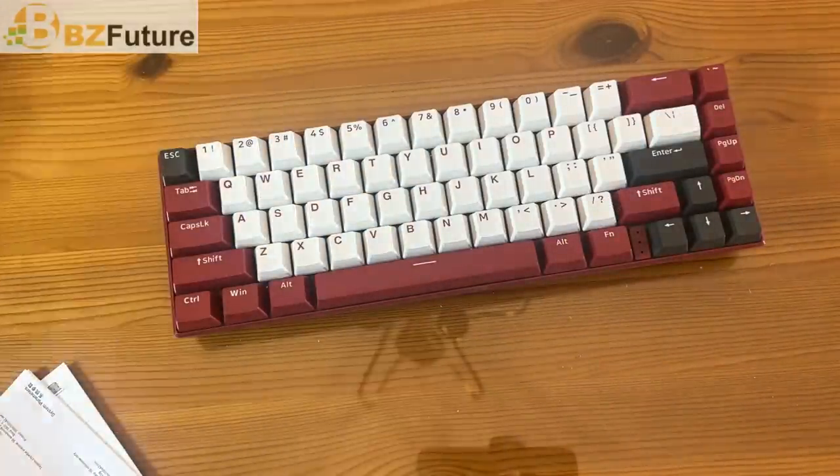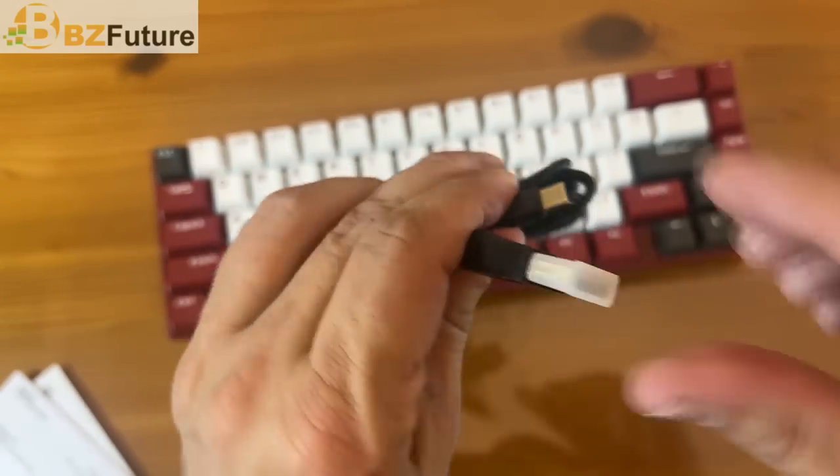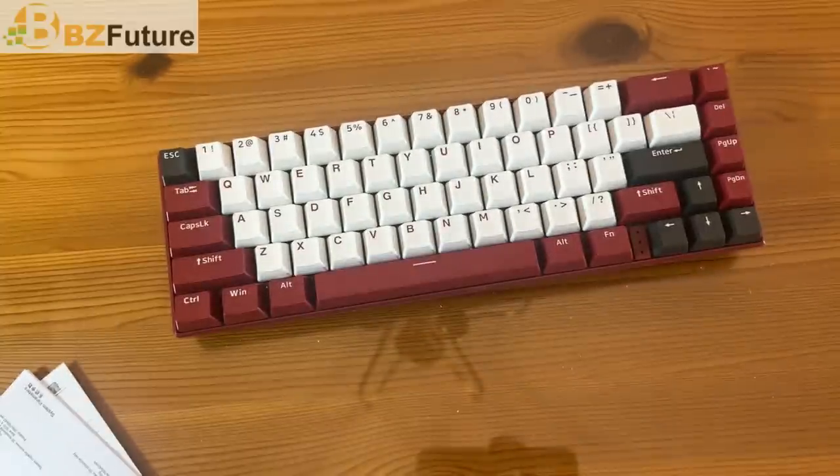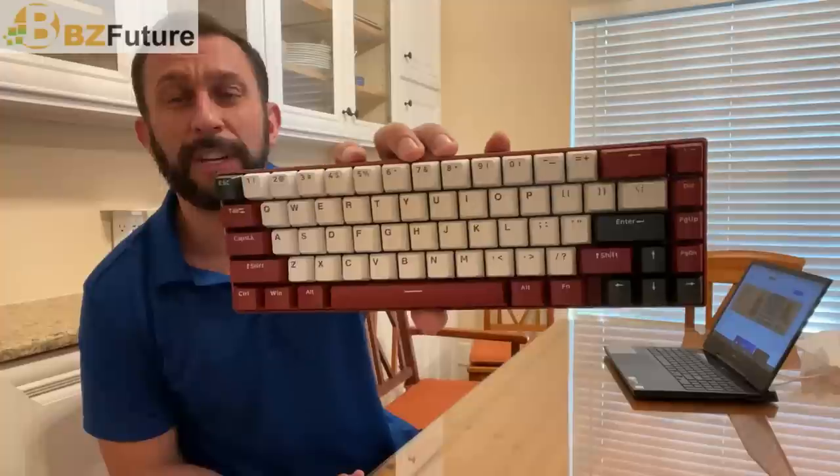Good action on those keys. Of course, it's USB A to C. Let's see if I can get that in frame for you. What a great little device.